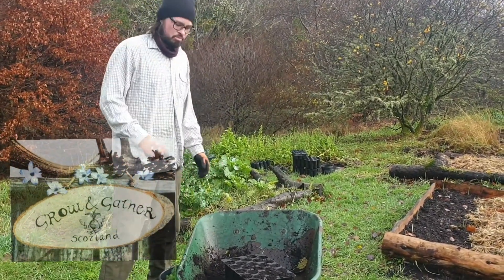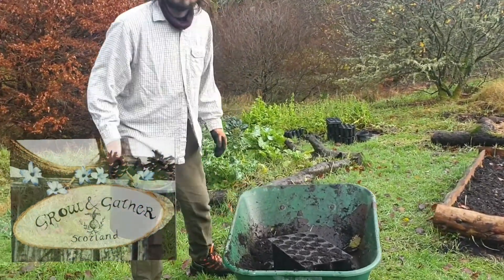Hello and welcome. Today is part two of the Sitka spruce from seed video.